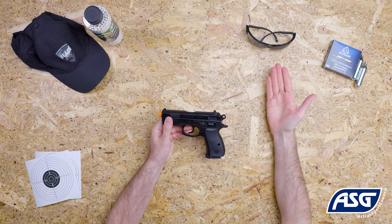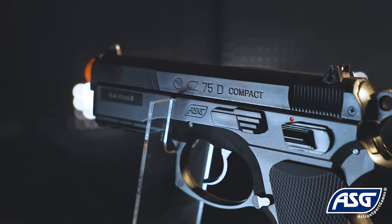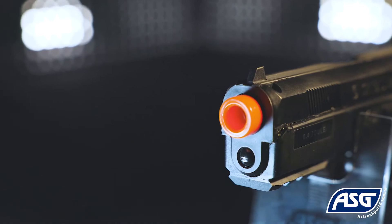Be sure to wear safety goggles once you're ready to fire. The CZ-75D Compact Airsoft Pistol features a high quality polymer railed frame, so you can mount lasers, flashlights, or other accessories.